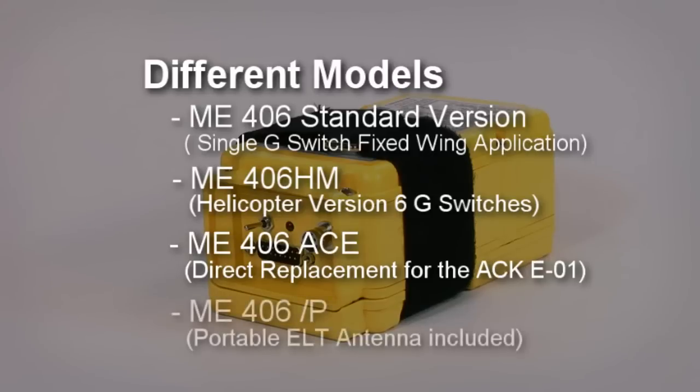Lastly, there is the ME406P model, which also has six G-switches and allows the user to remove the ELT from the aircraft and transmit using the portable antenna, which is included in the box.